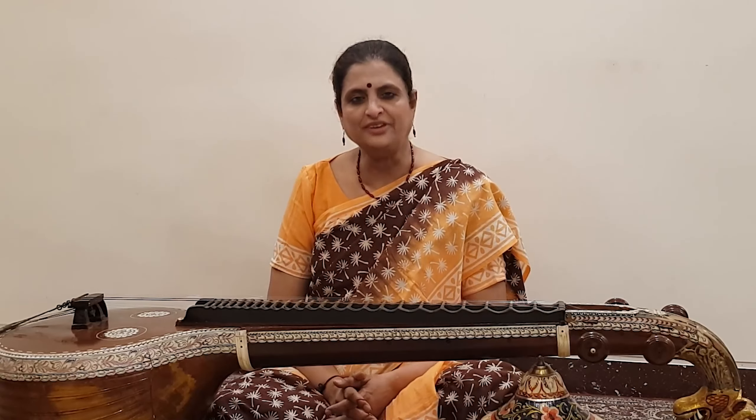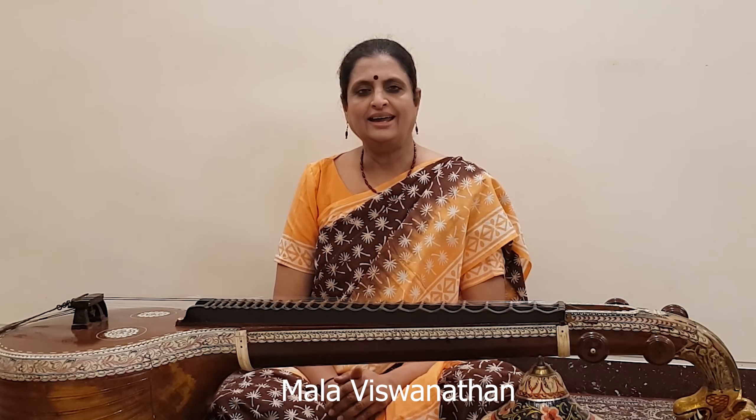Namaskar! In this video, I am going to show how you plan and play three speeds of avarnam and how you adjust the metronome accordingly.